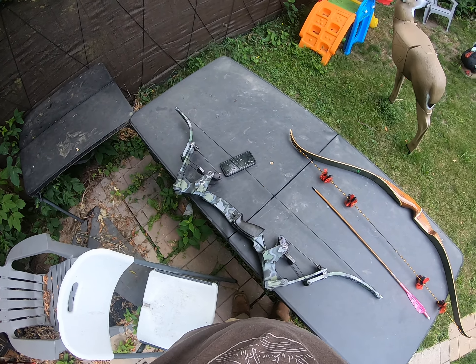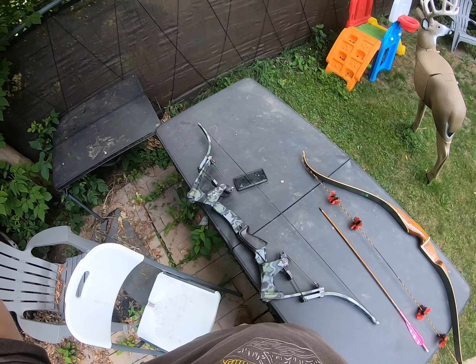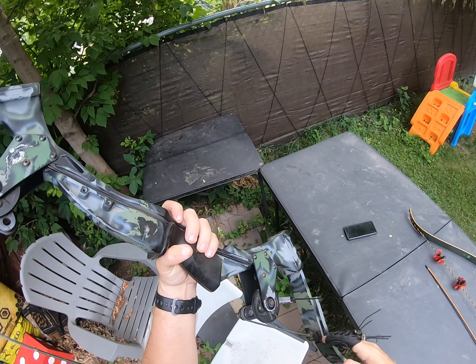Good morning YouTube — to all my American friends, happy 4th of July; to everybody else around the world, just happy Tuesday. Hope everybody's having a good day. I'm gonna take a few shots with my favorite — well, they're all my favorite — the 69 Grizzly, the 40-pound one that's very comfortable for me to shoot.